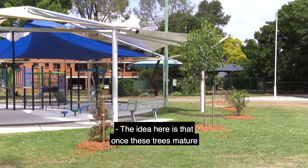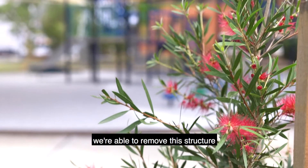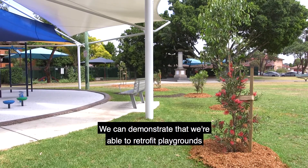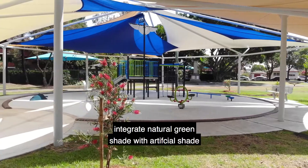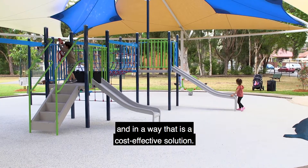The idea is that once the trees mature and provide natural shade, we're able to remove this structure and relocate it to another location. We can demonstrate that we're able to retrofit playgrounds in a cost-effective manner, integrating natural green shade with artificial shade as a cost-effective solution.